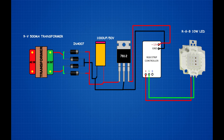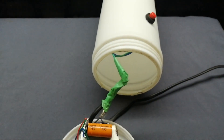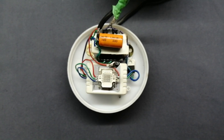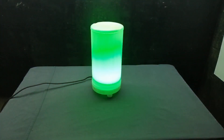Strip controller red wire connects to RGB LED chip red LED pin. Strip controller green wire connects to RGB LED chip green LED pin. Strip controller blue wire connects to RGB LED chip blue LED pin. RGB LED chip positive pin connects to 7812 IC first pin. Circuit setup will be completed.